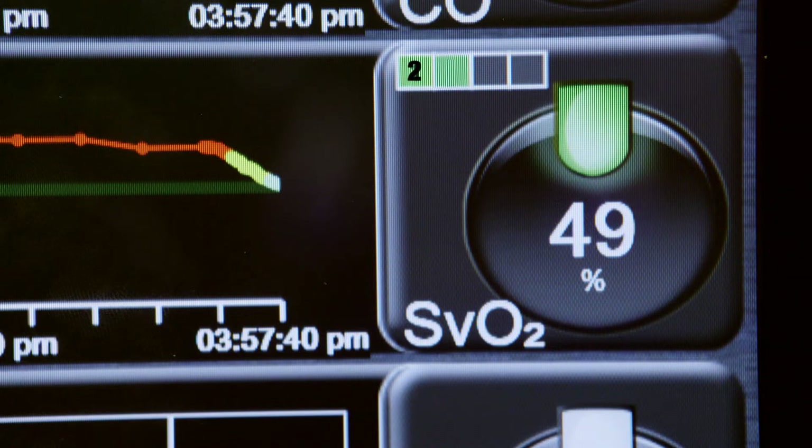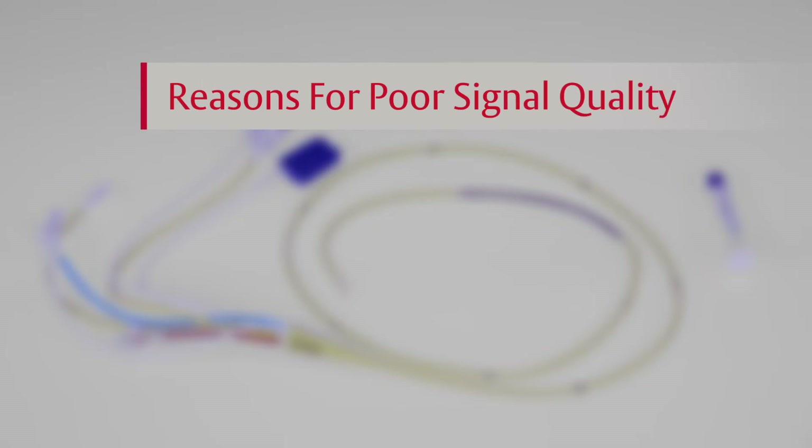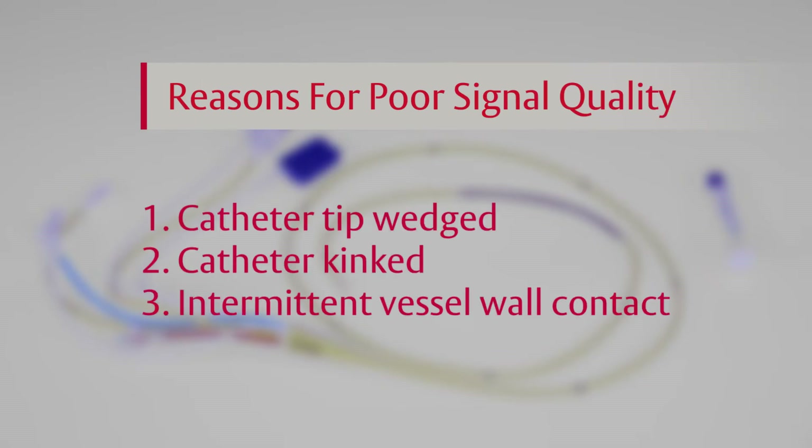If the icon displays one or two green squares, then there is a strong signal coming from the catheter. A yellow or red icon indicates a problem with the catheter signal and you should take action to determine the cause of the poor signal. A few reasons why the signal quality may be compromised can be due to the catheter tip being wedged, the catheter being kinked, or intermittent vessel wall contact.